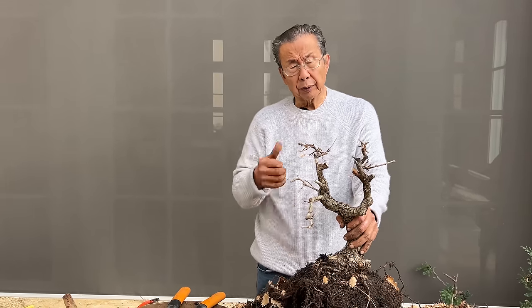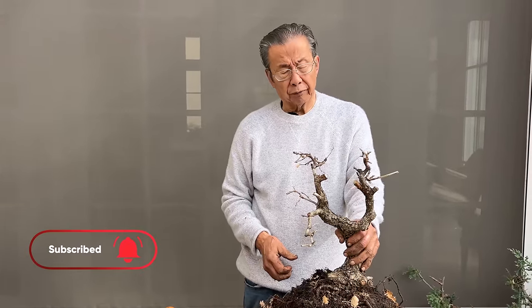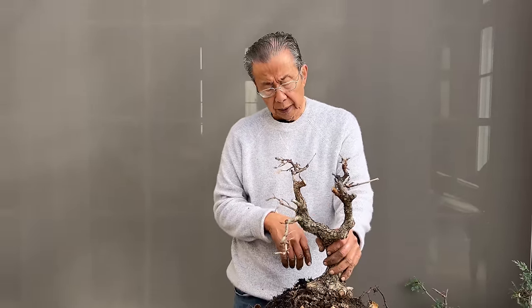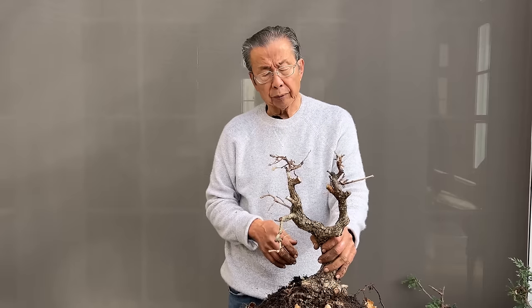Thank you very much. I hope you like and subscribe to our channel so we can notify you of upcoming videos. Write me about your ideas of how I should treat this tree, and together we move forward. Thank you very much.